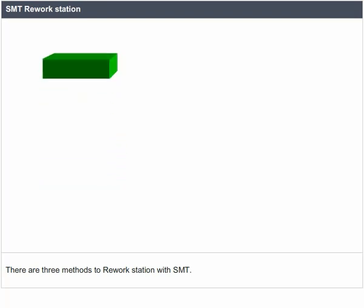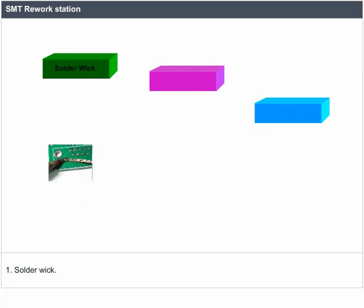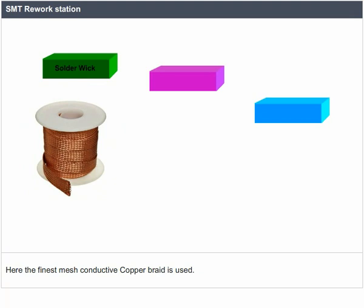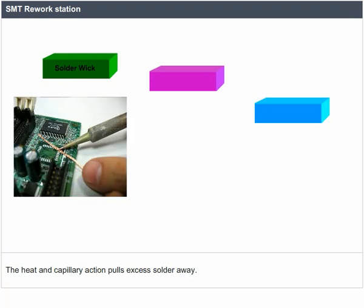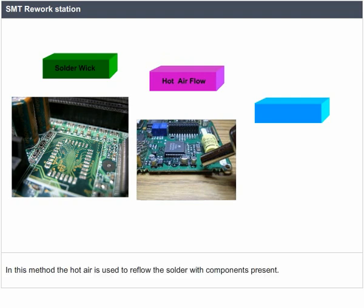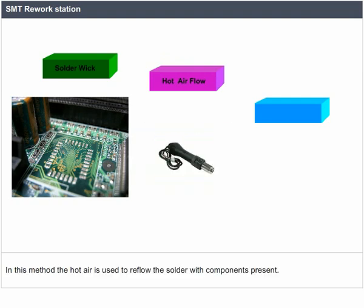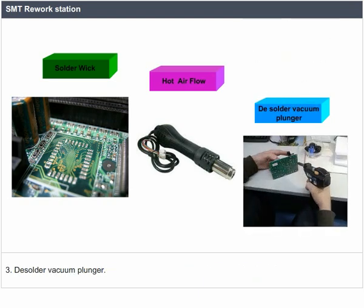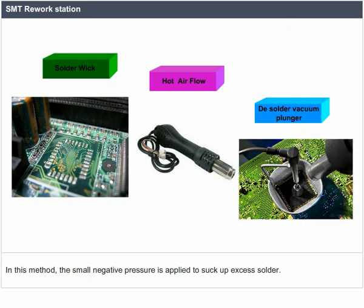There are three methods for rework with SMD. Method 1: Solder Wick — the finest mesh conductive copper braid is used; heat and capillary action pulls excess solder away. Method 2: Hot air — hot air is used to reflow the solder with components present. Method 3: De-solder vacuum plunger — small negative pressure is applied to suck up excess solder.